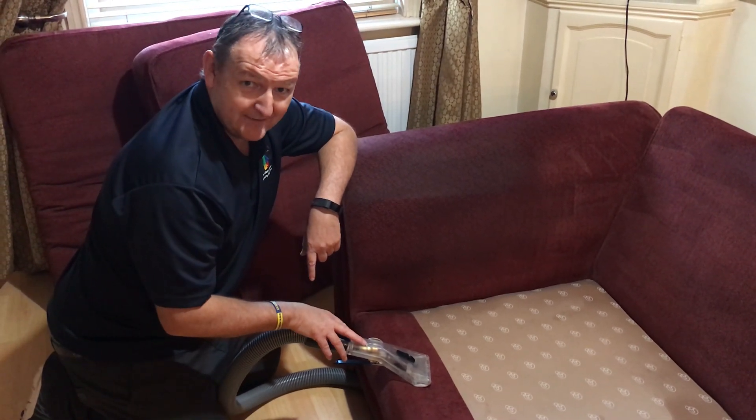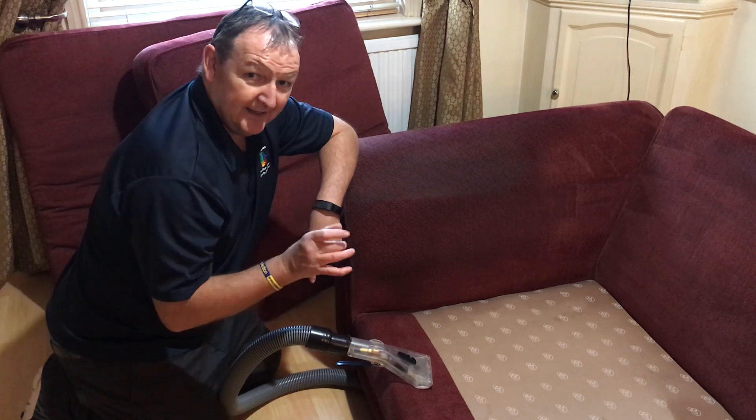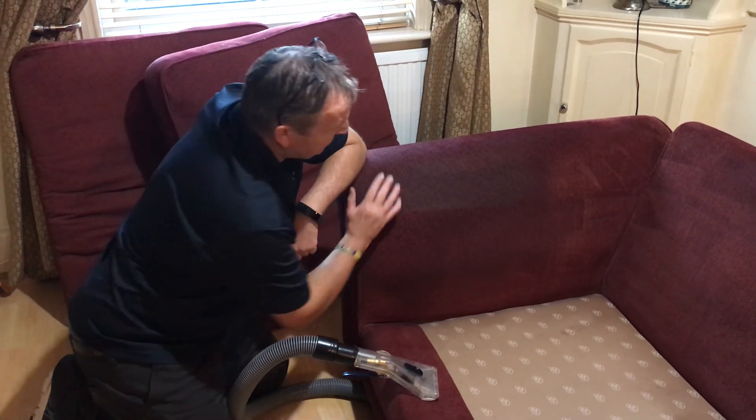You're looking at about £450 just for this bit of kit here, and it is the Rolls-Royce upholstery tool.